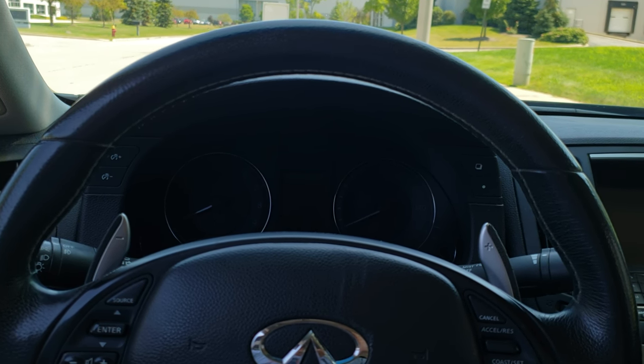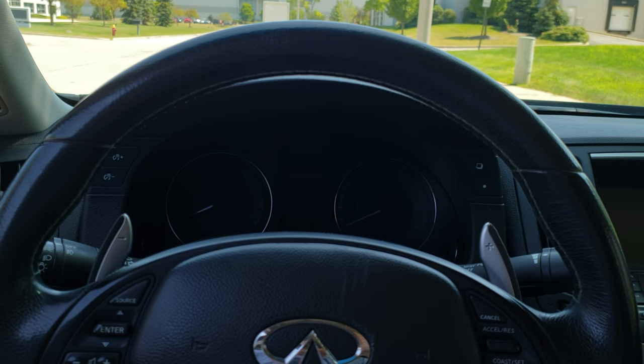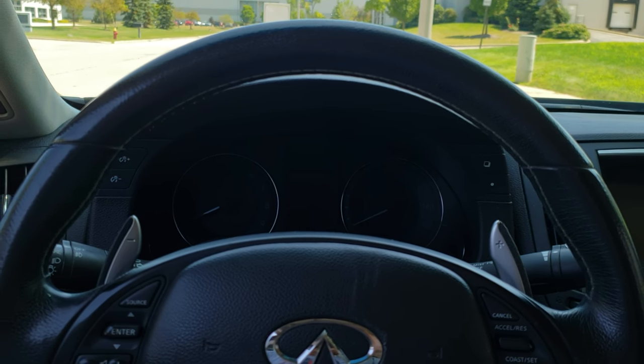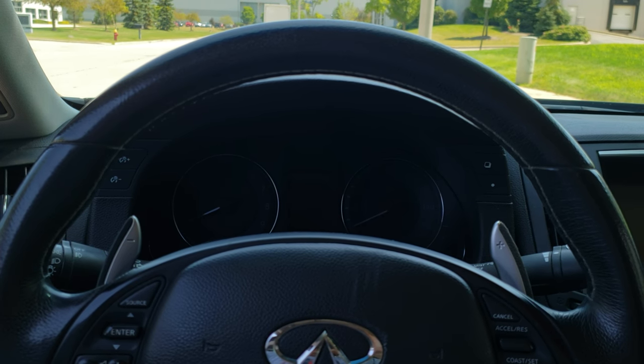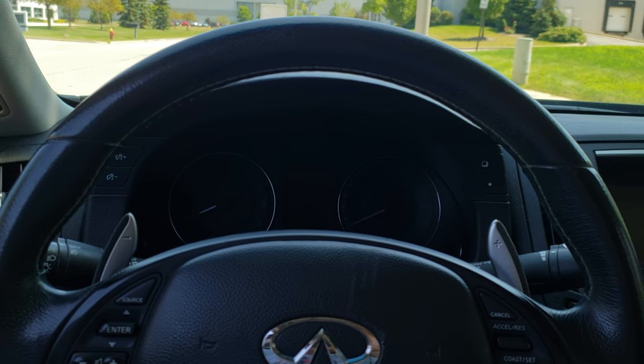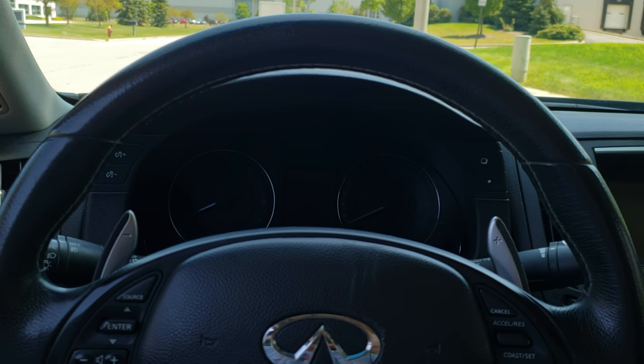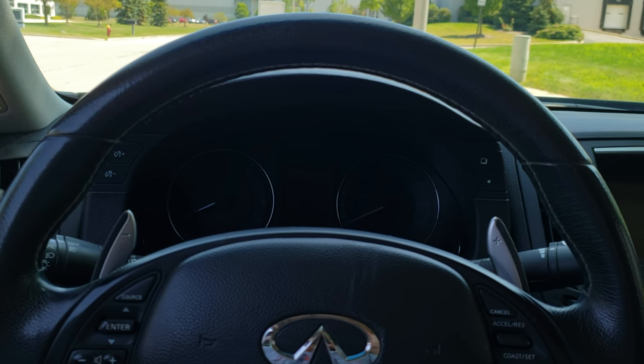Let that light flash for ten seconds. After ten seconds, put your foot back on the gas pedal and hold it down for another ten seconds. After ten seconds, release it and let it dim for another ten seconds, and after that you should be done.